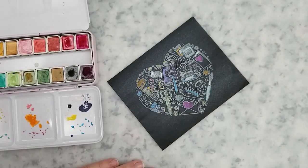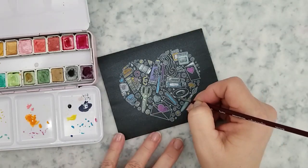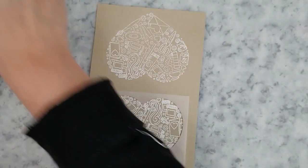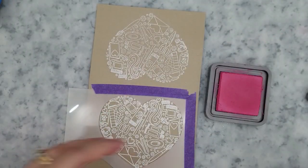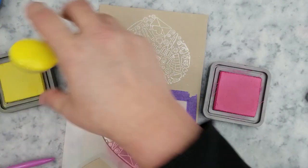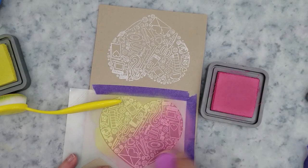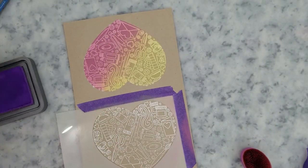While that dries, I'll start ink blending the other two images with Distress Oxides. I'm going to be using the Trinity Stamps heart layering stencil — the largest stencil fits around this stamp perfectly. I've secured it in place with purple tape and I'm ink blending picked raspberry and squeezed lemonade. Once done, I'll clean the stencil off, flip the paper around, secure the stencil down again, and use salty ocean and wilted violet on the second heart.